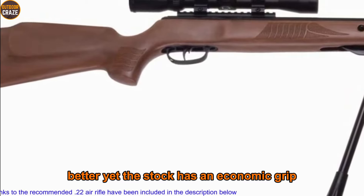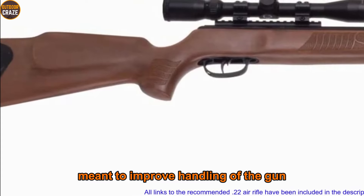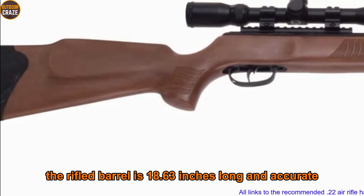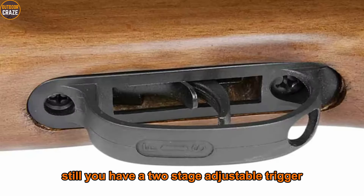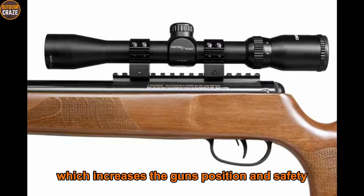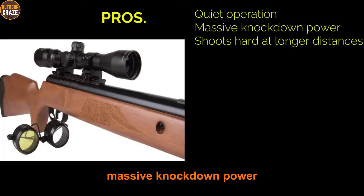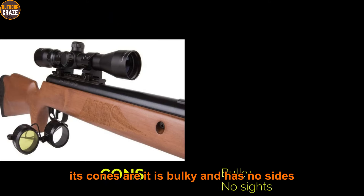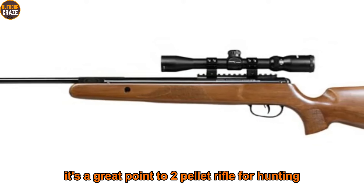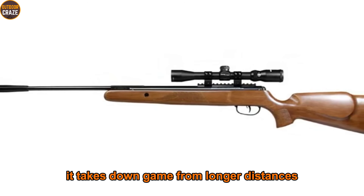The stock has an ergonomic grip and forearm with checkering meant to improve handling. The rifle barrel is 18.63 inches long and accurate. You also have a two-stage adjustable trigger which increases the gun's precision and safety. Pros: quiet operation, massive knockdown power, shoots accurately at longer distances. Cons: it is bulky and has no open sights. Overall, it's a great .22 pellet rifle for hunting — it takes down game from longer distances and it's accurate.